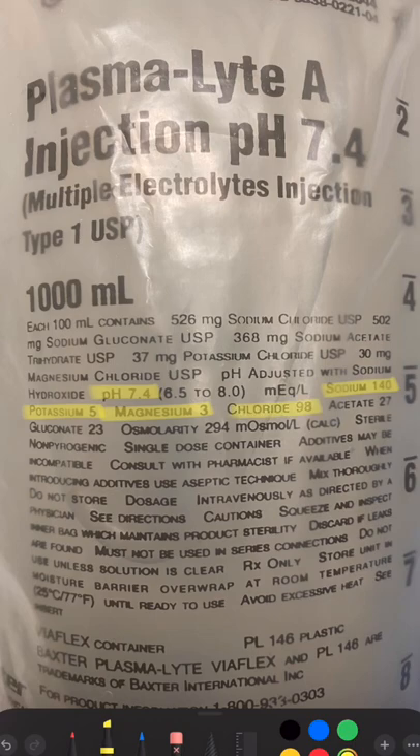It has 98 milliequivalents per liter of chloride, which is more physiologic than NS and LR. As buffers, PlasmaLight has acetate and gluconate. As a reminder, LR has lactate as its buffer.